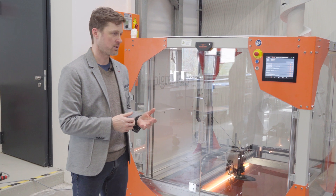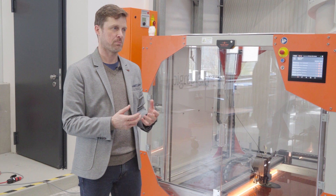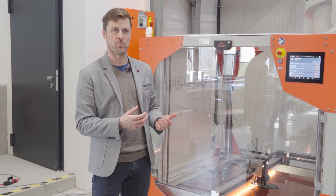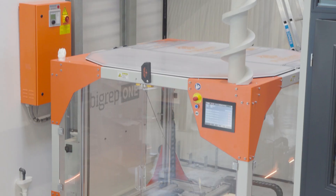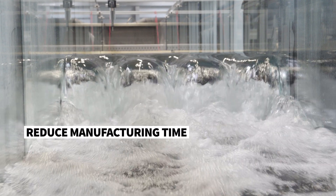The common way is to just use acrylic glass, to laser it and to glue together. This process is very time consuming and it costs a lot. So 3D printing allows us to reduce manufacturing time and create complex geometries that are essential for the laboratory, and so for us it is a big benefit.